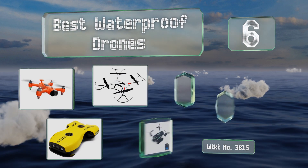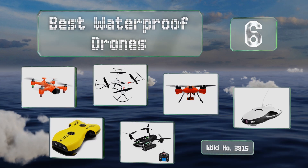EasyVid presents the six best waterproof drones. Let's get started with the list.